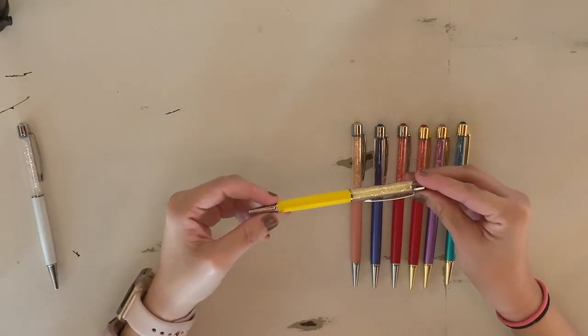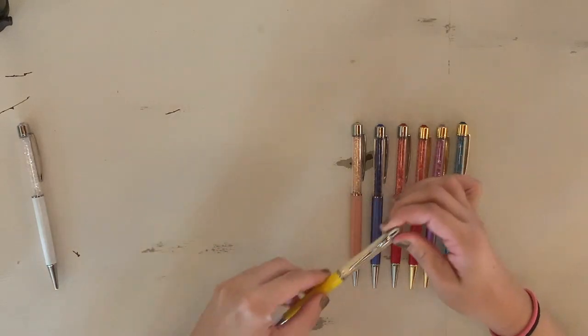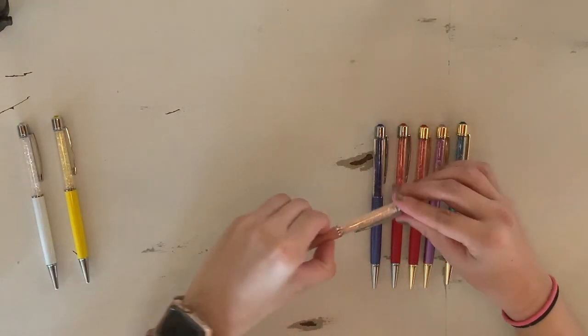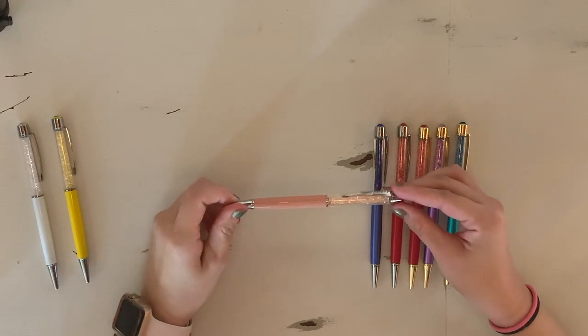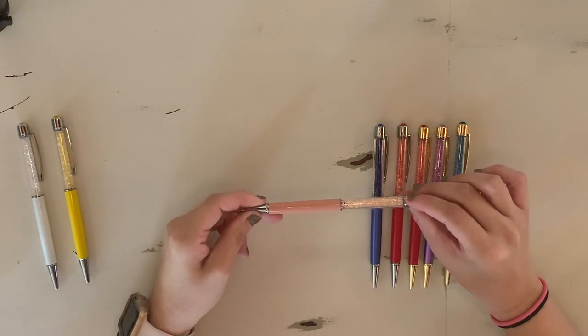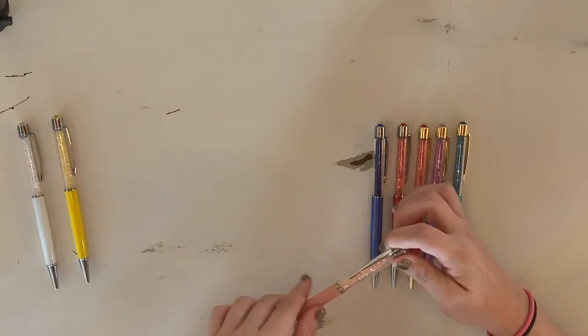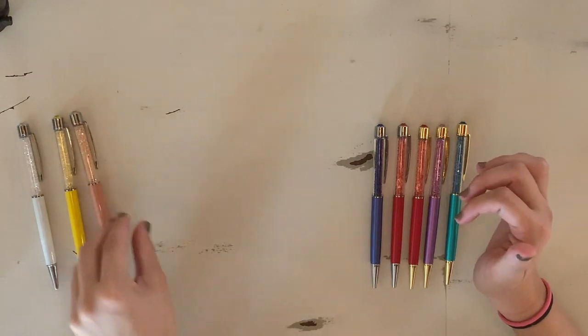Next up we have Lemon Twist. It is a yellow pen with silver hardware. Then we have Skinny Dip. It's this pretty peachy pink color, kind of a little bit of that mauvey pink that's in right now. This is another one of my favorite pens — you'll probably hear me say that a lot, not even gonna lie.